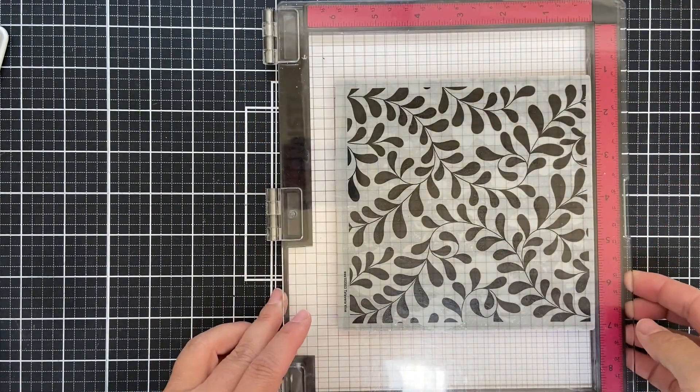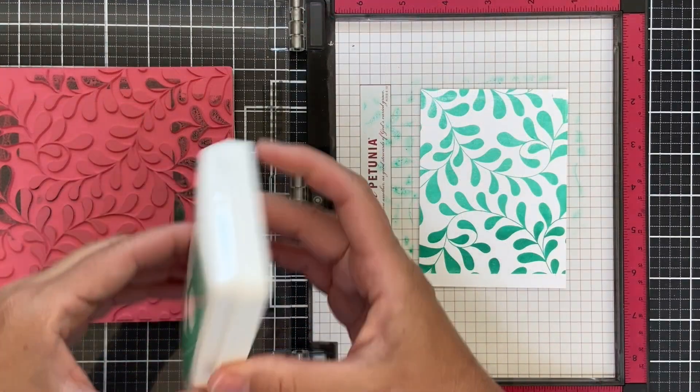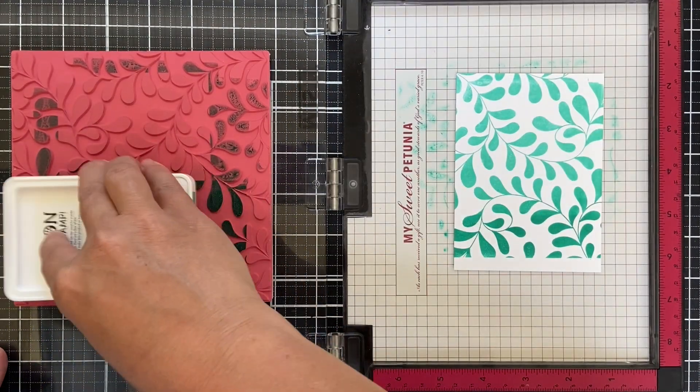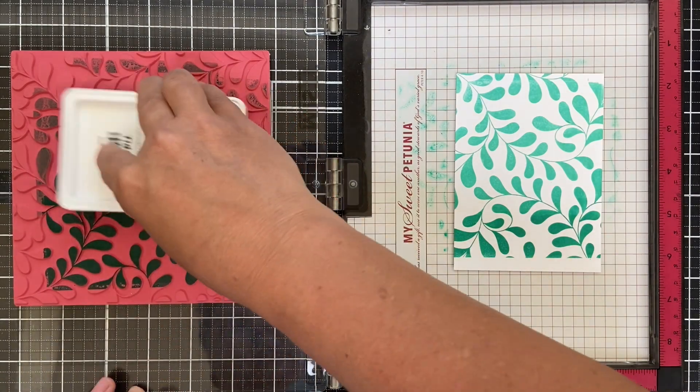When you're trying to cover a lot of area, a little stamp and press tool helps. You can see along the bottom of my panel there I missed some, so I'm going to go back in with that Tropic, go a little bit lower, and then back on the top with that Tidepool.